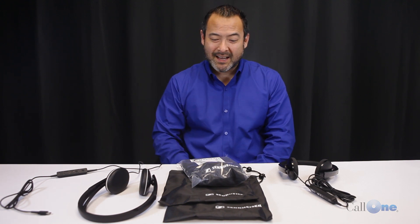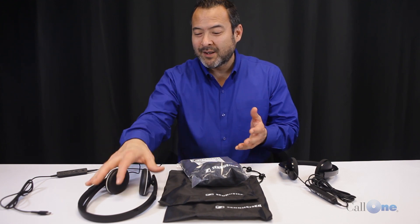Danny Hayasaka here with Caught One Ink, helping people do their business better. Today we're bringing you the new SC100 series from Sennheiser. These models are replacing the SC30 and the SC60 series, also known as the Culture series from Sennheiser.